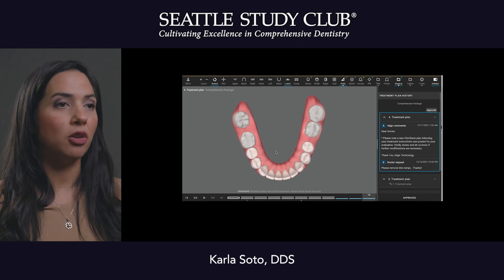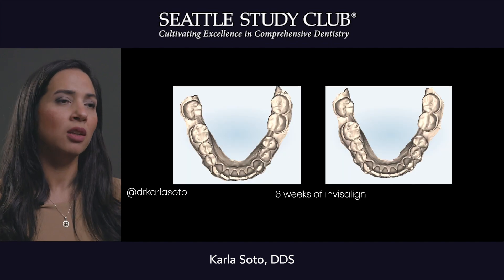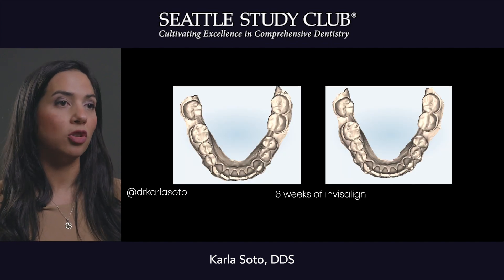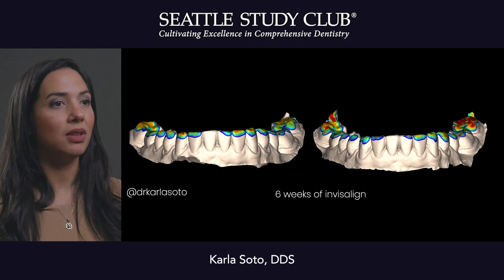The cool thing about this is that it really allowed me to prepare less, not going to dentin, and really allow for nice function while doing this smile design. After six weeks of Invisalign we were able to align everything.